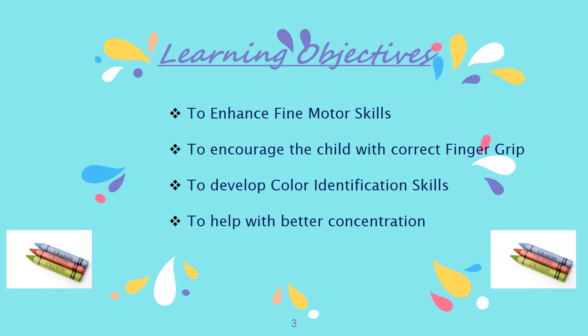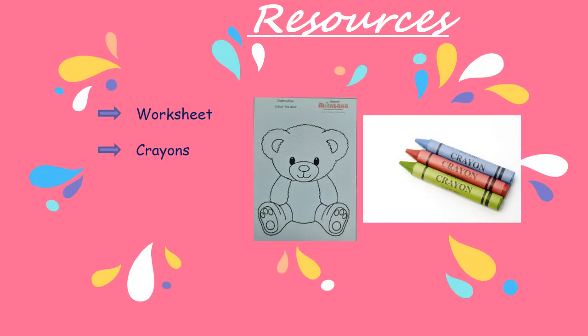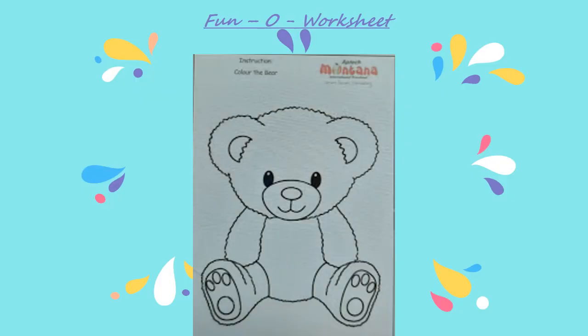The learning objectives also include developing color identification skills and helping with better concentration. The resources needed are a worksheet and crayons.